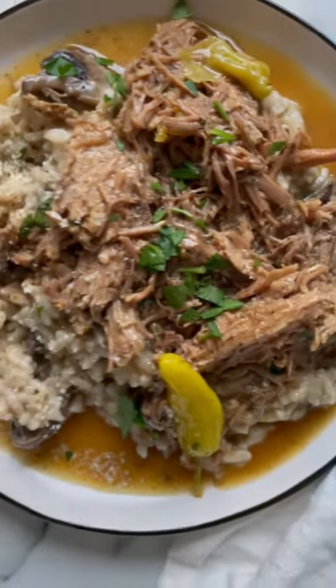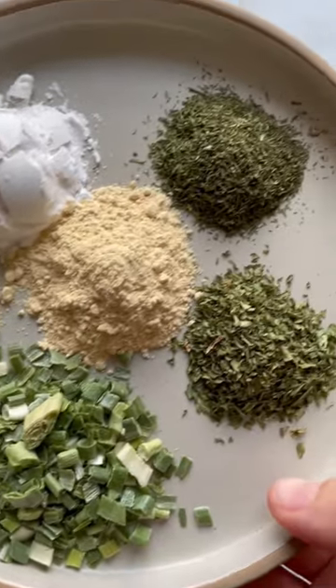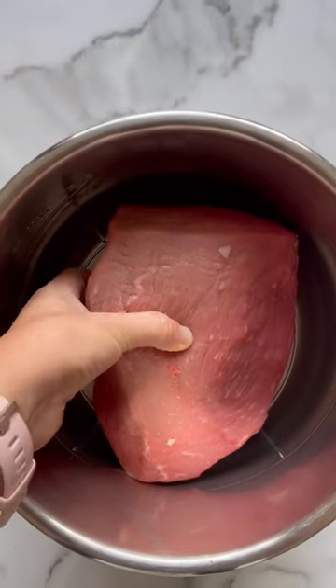This is the famous Mississippi pot roast, but made without the packets. We use the same flavorful ingredients — pepperoncinis and butter — and make it in an Instant Pot for the convenience.